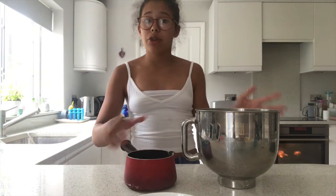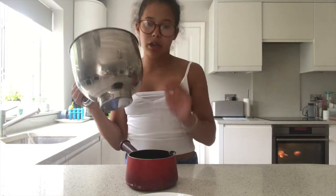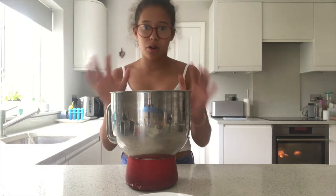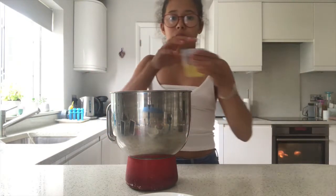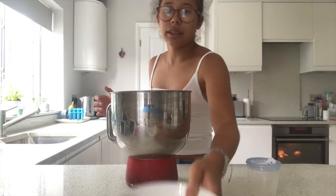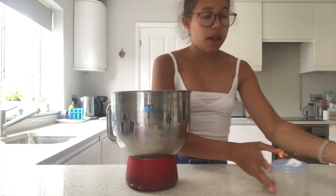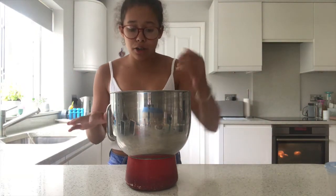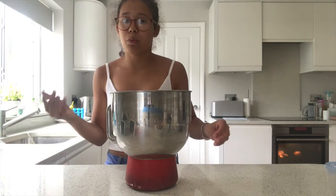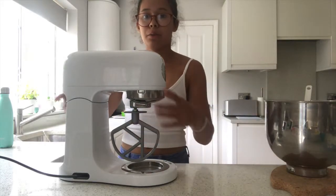The first thing we're going to do is fill a saucepan with water and make sure the bowl is heatproof and that the bottom of the bowl does not touch the water — that is very important, otherwise this will not work at all. Then we're going to add the egg whites and sugar to the bowl, take it over to the stove, and just whisk until well incorporated.